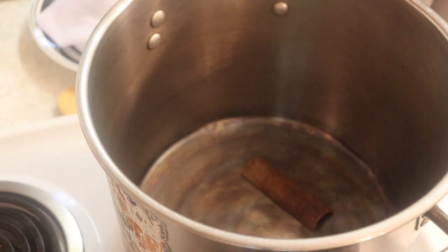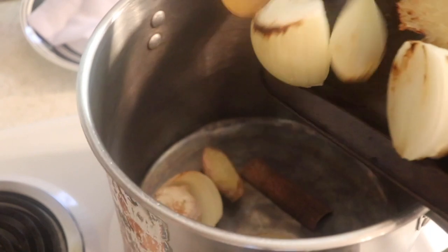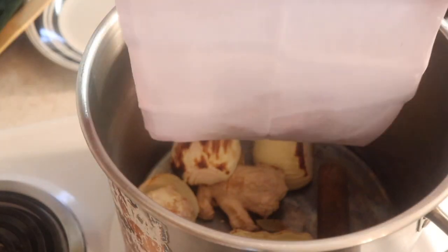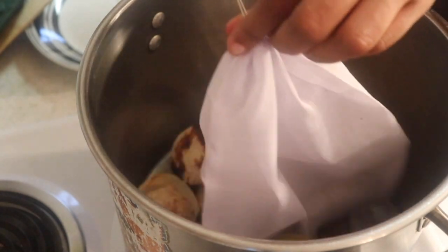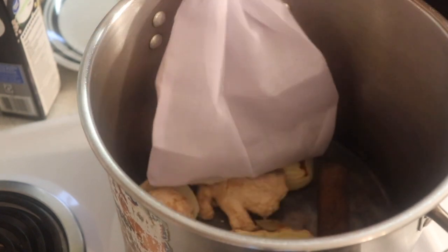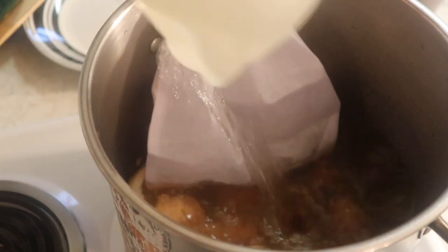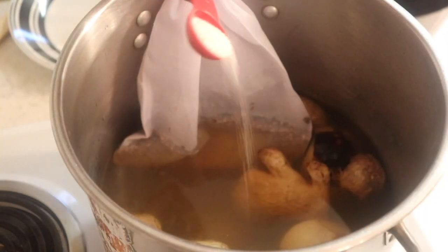After the two minutes, remove all the spices except for the cinnamon bark — keep that in the pot. Then get your onion and ginger into the pot. Even though we removed the spices, we still need to cook them in the broth, so put them in that baggie that came with the seasoning pack. Tie it and secure it to the side of the pot so you can remove it easier. Once that's done, pour in your vegetable broth and water. Don't forget to put in your rock candy and some salt to taste.